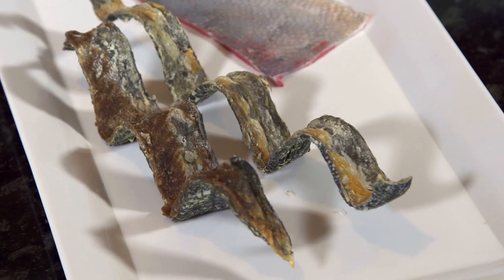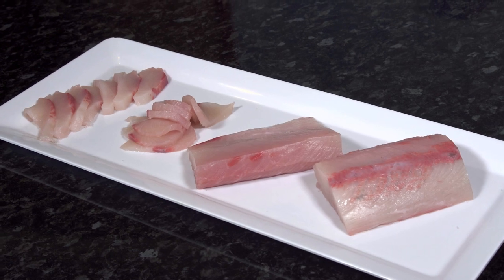From nose to tail, there's so many dishes I can create, and there's no waste.